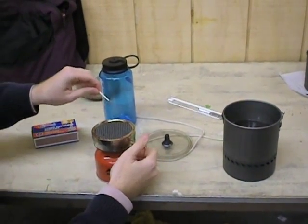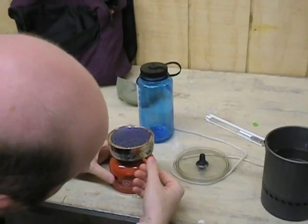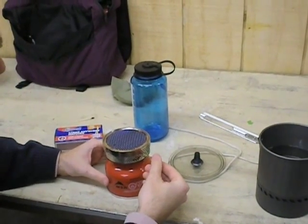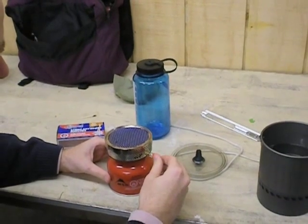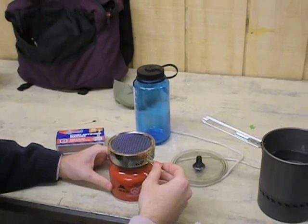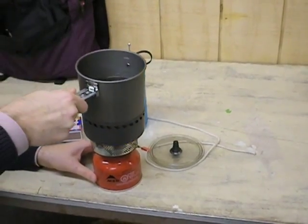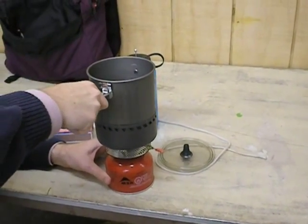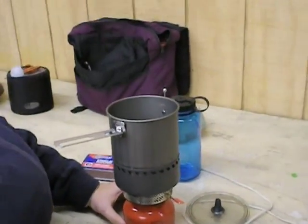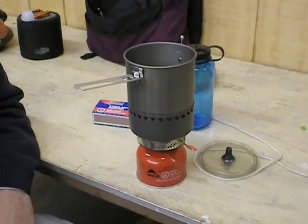It has two holes on the top to turn it on full blast. It's very quiet — a very quiet stove. It's not like a Whisperlite that's really loud. It's on there. Now we're going to wait — it should take about three minutes to boil the water.